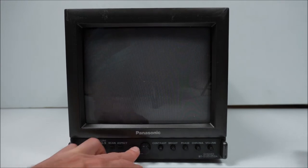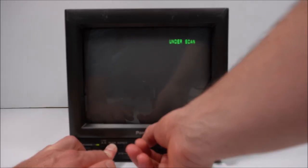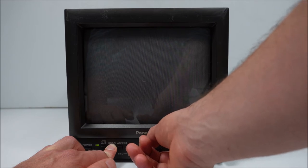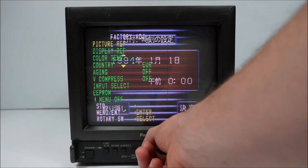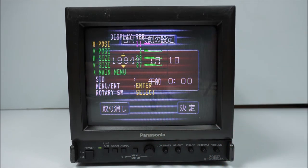Getting to the service menu is quite an unusual method. You need to hold down the scan button, then using the knob rotate it clockwise three increments, then left once, then right three times, then left once — and the service menu appears. If we go to picture or display reference, we can adjust H position, V position, H size, and V size. The critical things that we need to adjust are now available.